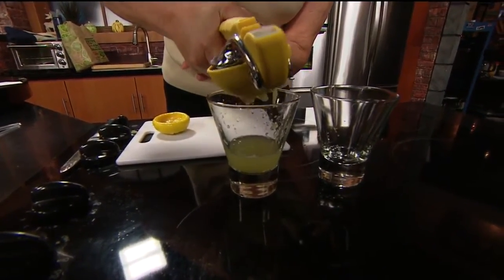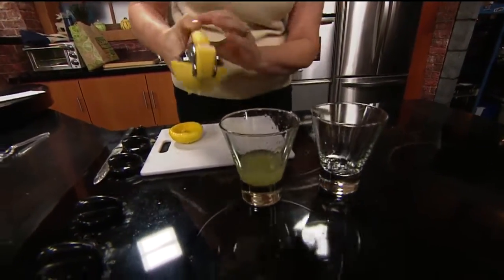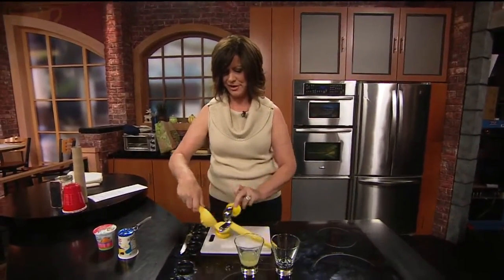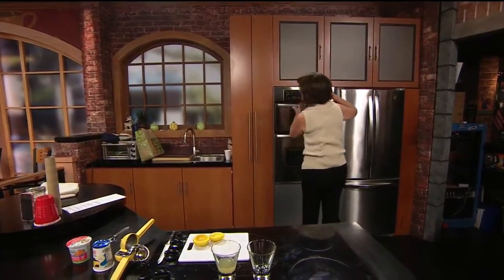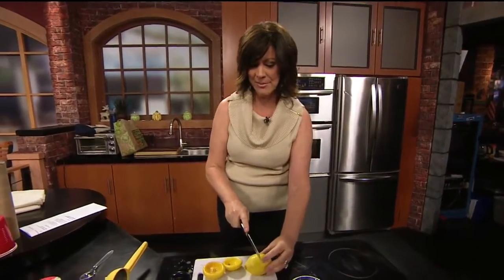Try not to leave any of it out of the glass. Looks like about a quarter of a cup there. Let me get my freshly microwaved lemon out of the microwave now and see if it made a difference. It's warm. It's warm and lemony. I'm not going to roll it though — I'm just going to microwave it only.